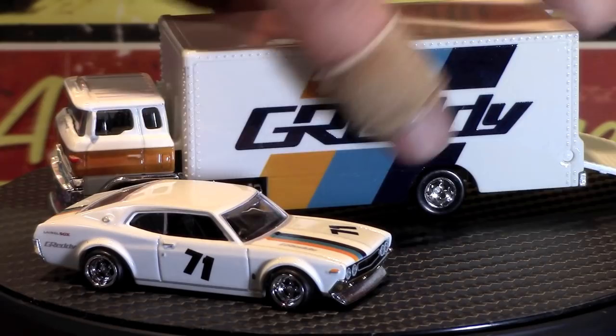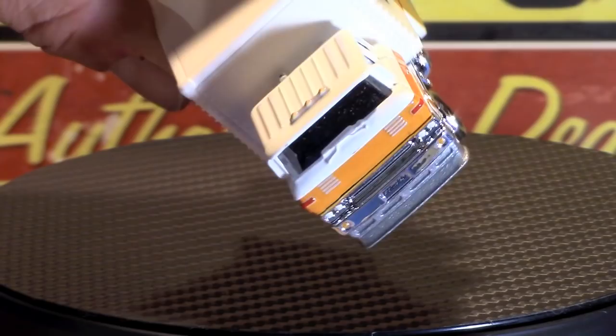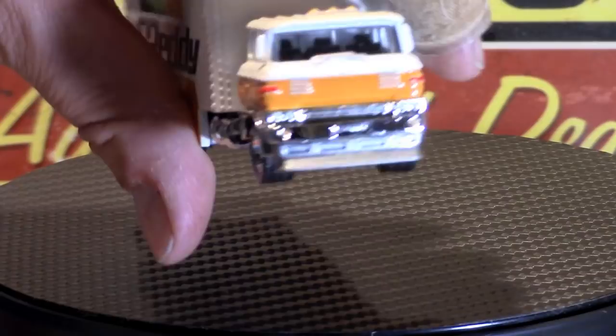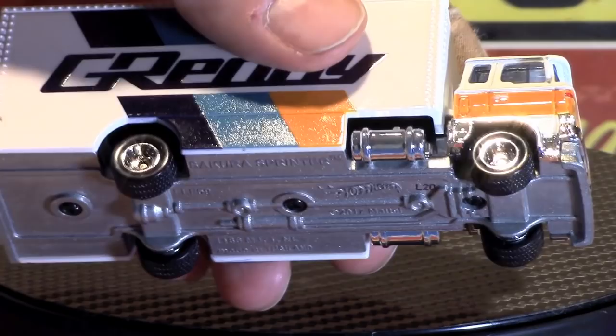I'm gonna check out the cab a little closer. The tampos and all the paint work are just phenomenal on these. I love the lip — it's got like a spoiler dip down in the front, and there's detail work on the front end there. I'm not sure if these are new or old wheels — they almost look like torque thrust style gasser wheels on it.